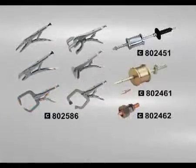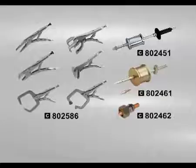Optional clamps for car body shop: maxi extractor kit, rapid spot kit and pointing mass.